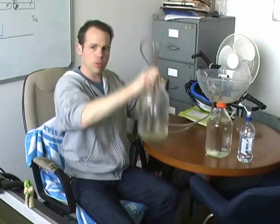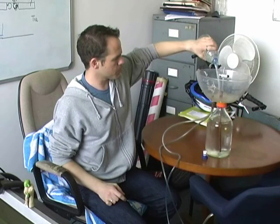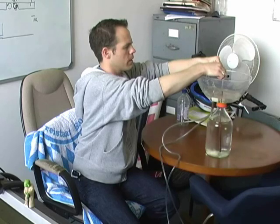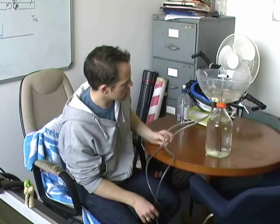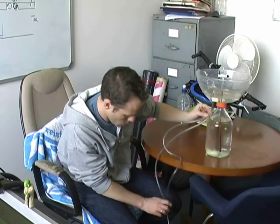You take the emptier of the two bottles and it goes down here on the floor. Then if you take some water and fill up the bowl a little bit, and then turn on the tap — it takes a few seconds to get running, which is usually just the time that you need to purge the air out of the lines. Here we go.